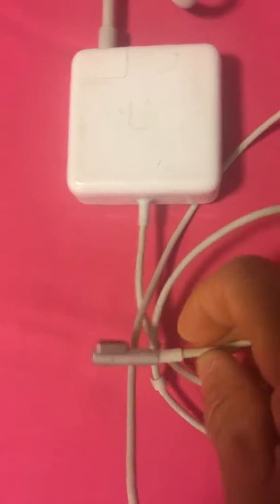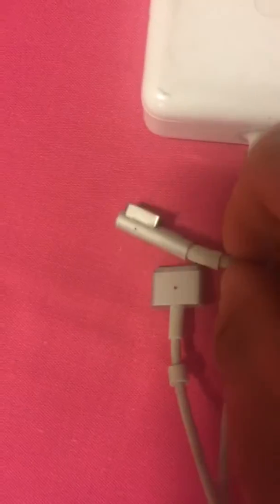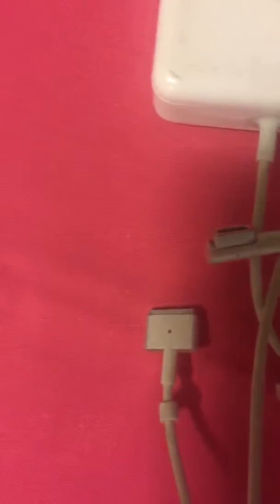We have the MagSafe one, which has a shutter tip as you can see, and this is a MagSafe two, which is for newer MacBook laptops. You can see the difference between them — the MagSafe one magnetic tip is...